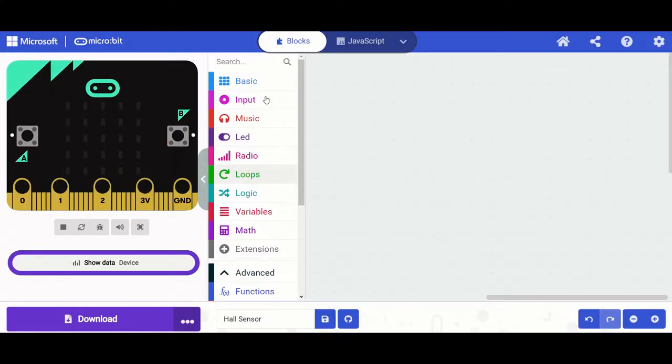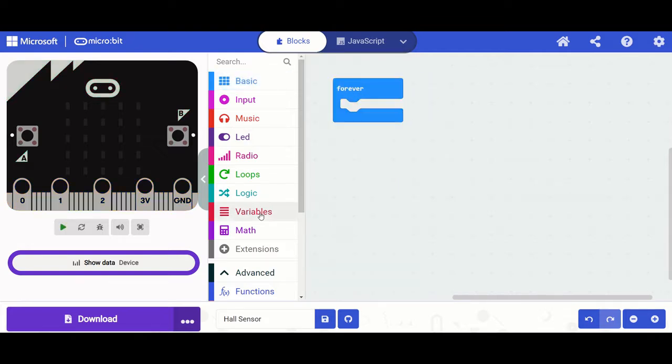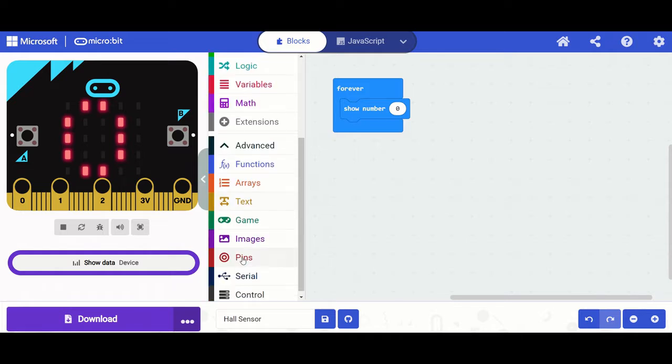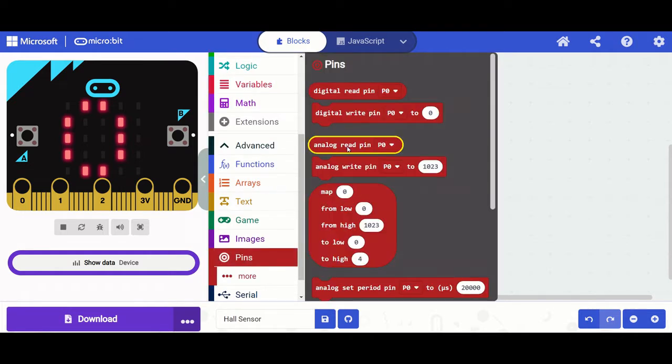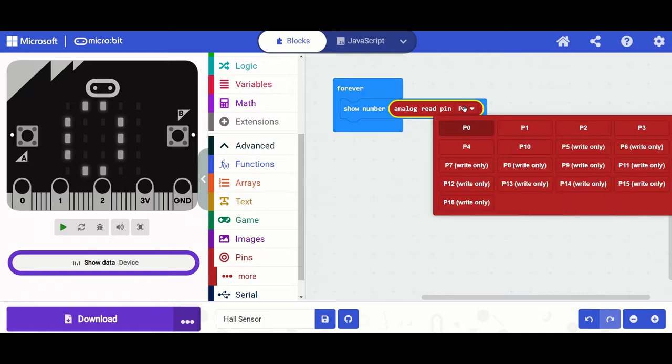In the micro:bit code editor, we start with a forever block. From Basics, we add a show number block because we want to display the number coming back from the Hall sensor's analog pin on the five-by-five matrix. Then we go to Pins and select analog read, dropping that into the show number block and setting it to pin zero.